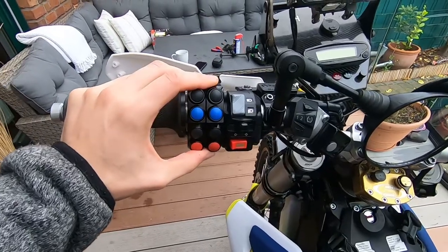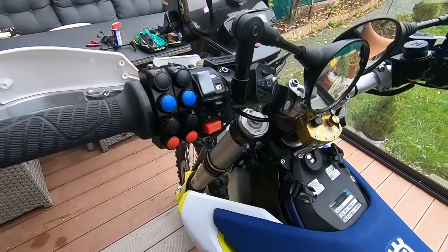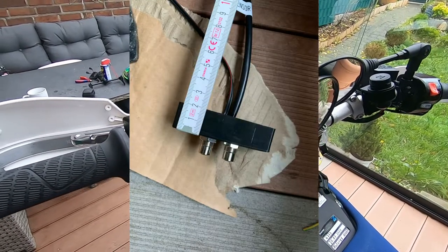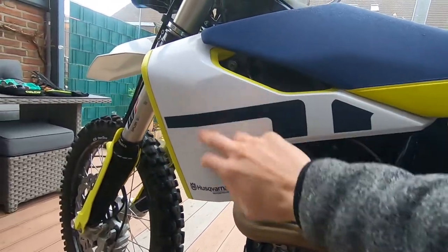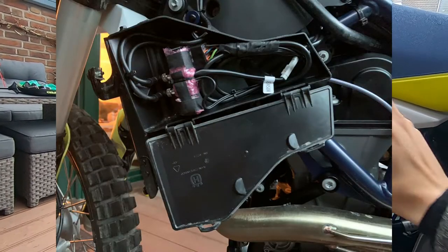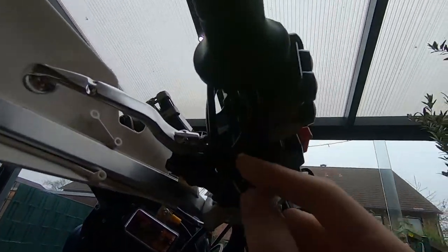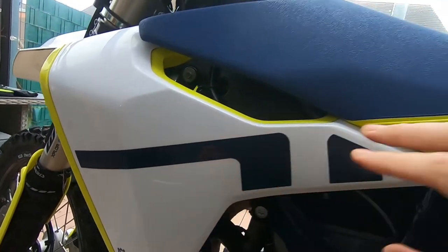This unit also has a Bluetooth adapter. The Bluetooth adapter is not within the buttons - it's a separate unit, a 3D-printed enclosure with electronics inside. It's shockproof, looks very sturdy, and is completely sealed so no water can get inside. I put it behind this plastic panel - if you remove the plastic with the four bolts it's very quick - back here you have the toolbox, the standard stock toolbox from Husqvarna and KTM. I don't carry anything inside it, so I put the Bluetooth device in there.